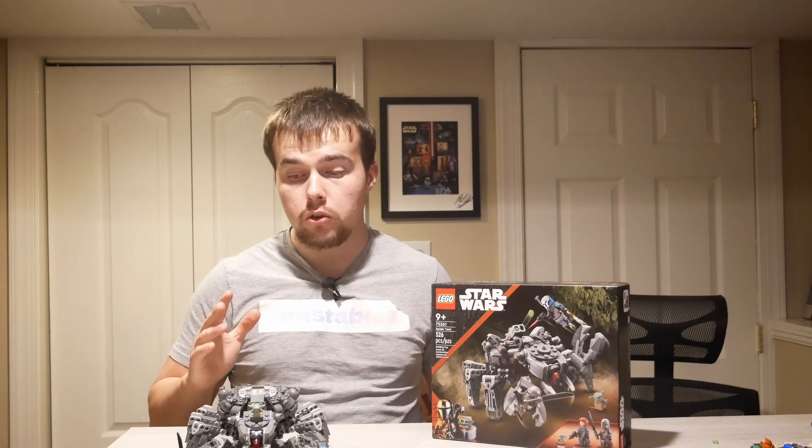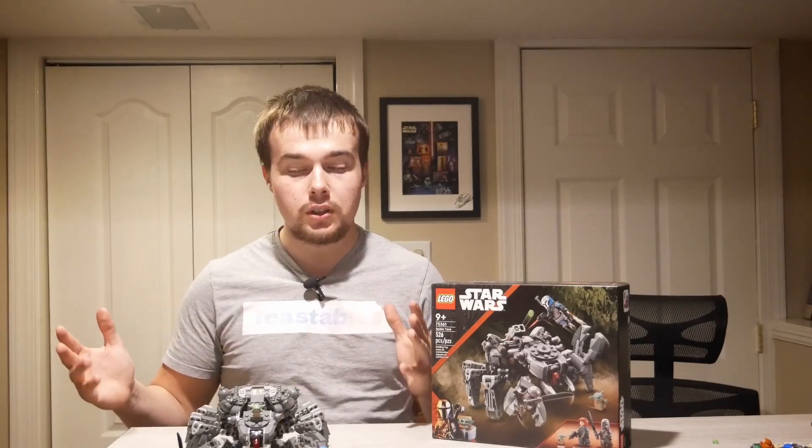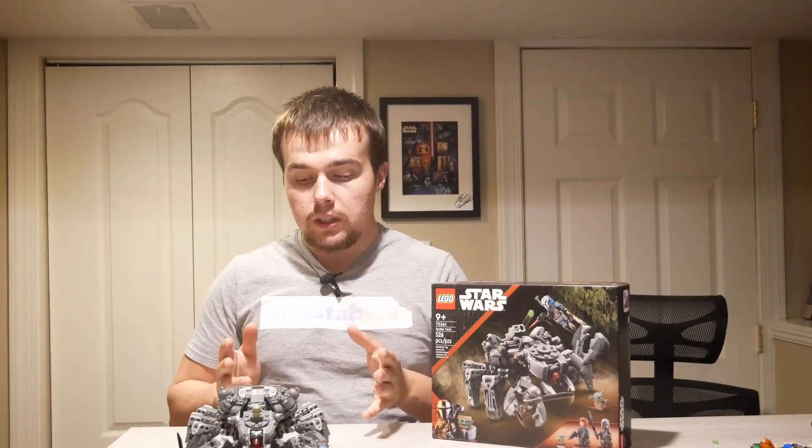The Spider Tank is way cooler than I thought it would be when I saw the initial reveal. This set retails for about $50. Technically it doesn't come out until August 1st, but I got it at Kohl's really easily — they don't have street dates or anything. But this set I would say is absolutely worth the $50. I would rate it at about an 8.7 out of 10. If you do want to get the Spider Tank, I'll have an affiliate link to Amazon in the description below.